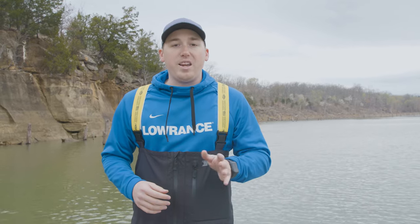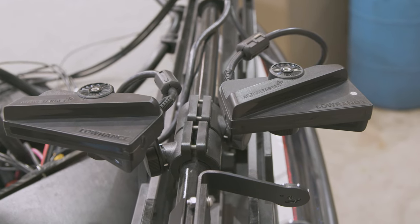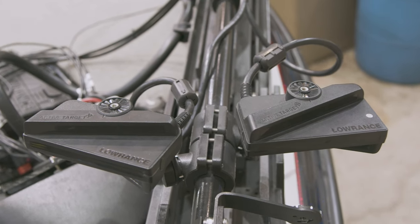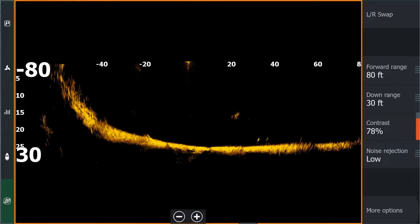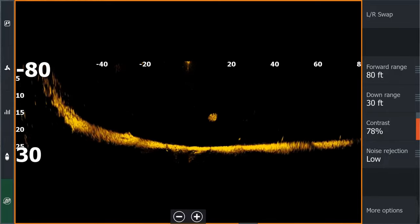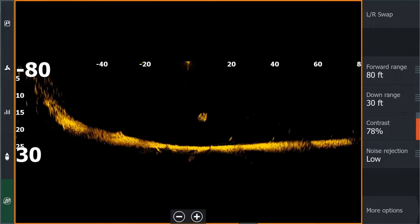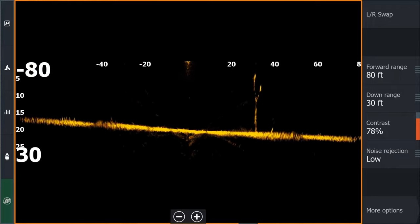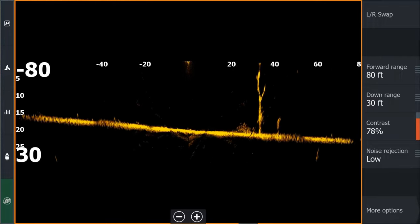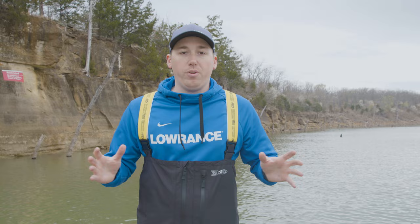The other mode with two Active Target 2s is the 180 mode — that is one transducer pointed in the forward mode, and another one in forward but 180 degrees away, so essentially backward. That gives you the full range — 80 or 100 feet — in two directions, so you can cover twice as much area with the same integration, image quality, and clarity as a regular forward mode, but with double the coverage.